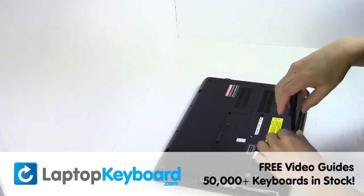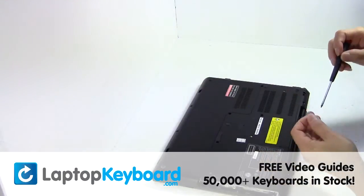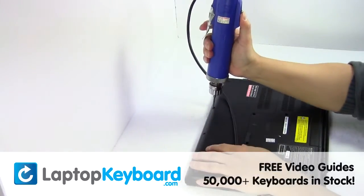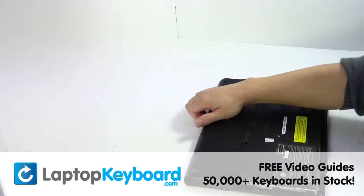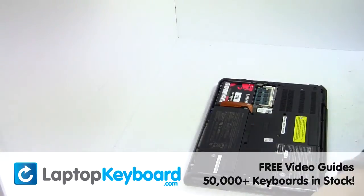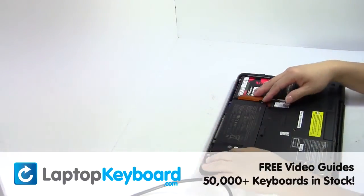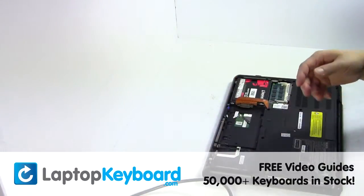Remove the screws. Remove the cover. Remove the laptop battery.